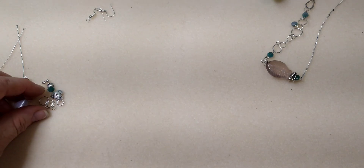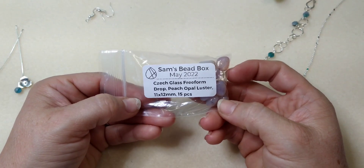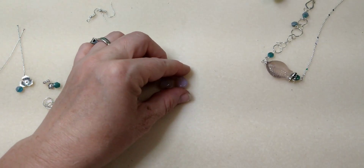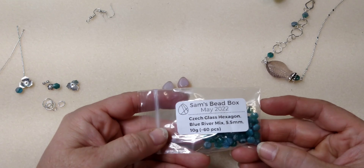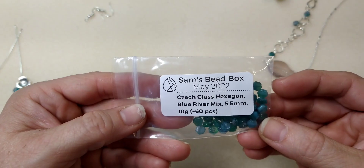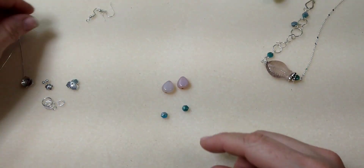What you're going to need if you want to make these exact earrings: these are Czech glass freeform drops in peach opal luster — so pretty — and this is again from Sam's bead box. You're also going to need these little hexagon beads; these are Czech glass hexagons in Blue River mix.